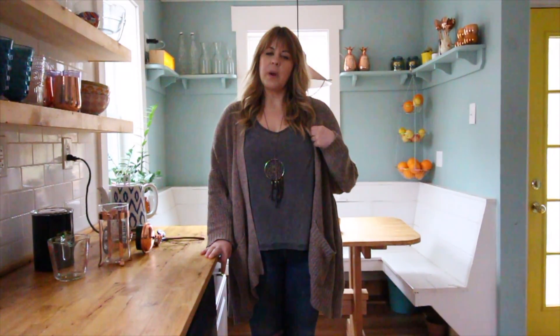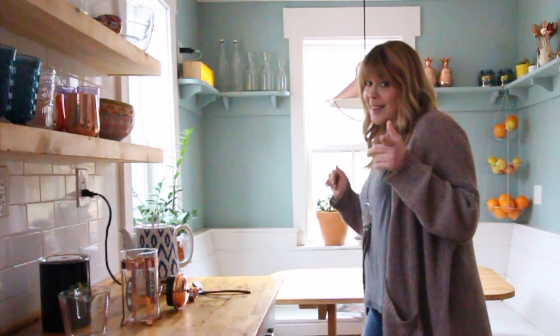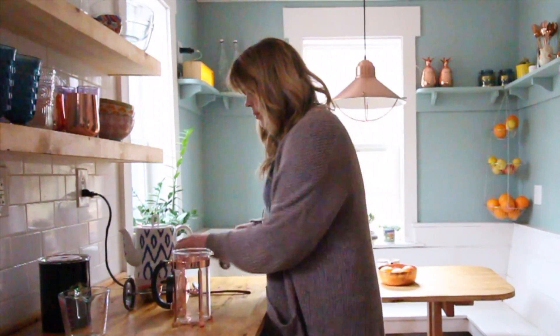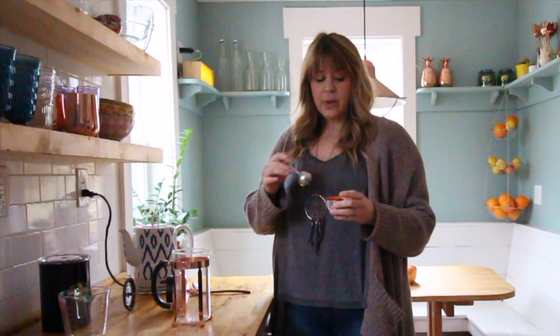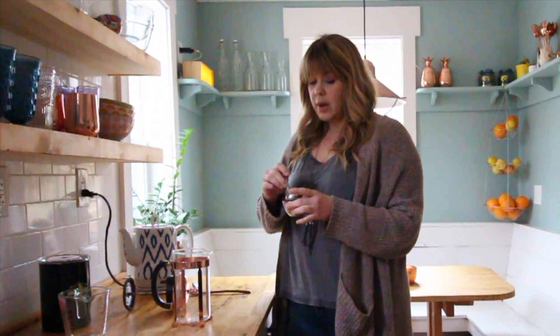I'm going to show you today how I make French press coffee. There are a lot of fancy ways to do it that involve measuring and being really precise, but that's not how I make it. I'll put the ratio down below — it's a bit different from what some people say. I like to do a one-to-four ratio: one tablespoon for every four ounces of water.